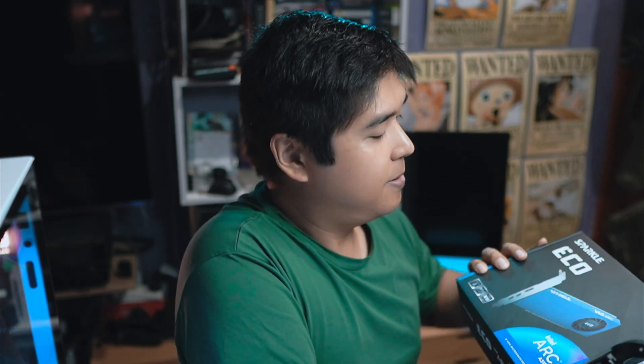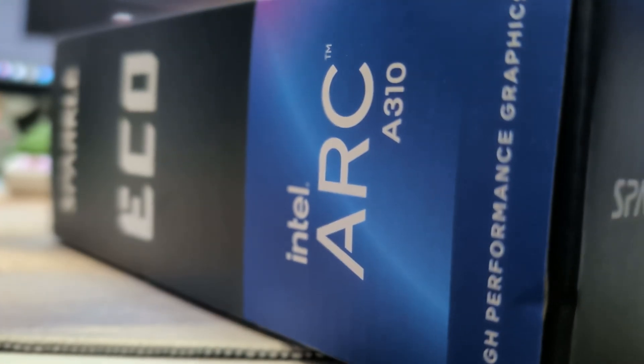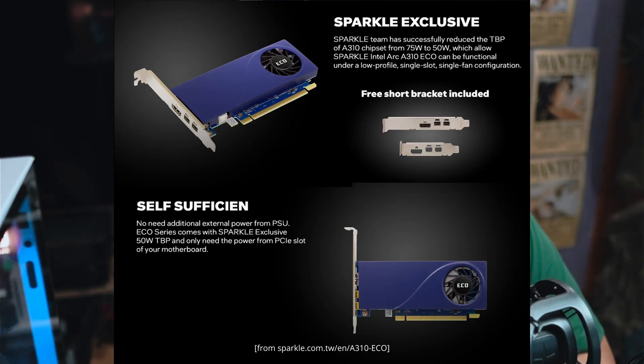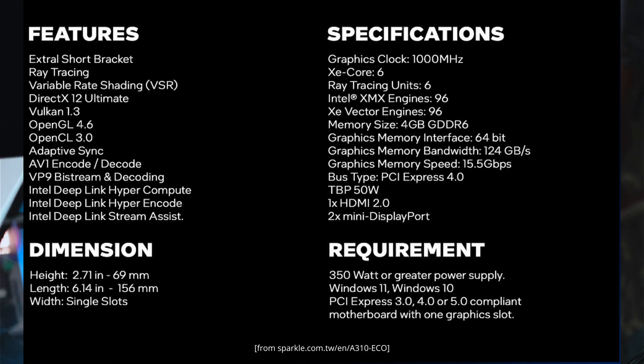That's when I stumbled on the Sparkle ECO — specifically the Sparkle Intel Arc A310 ECO. It's only 50 watts, so it doesn't require any PCIe power. It's a single fan, single slot, half-height configuration. It includes AV1 hardware encoding, AI-enhanced upscaling, and is compatible with DirectX 12 Ultimate.